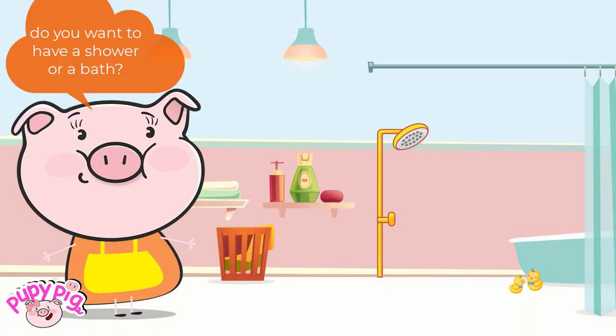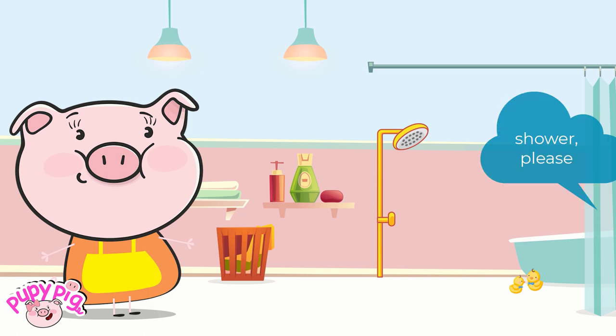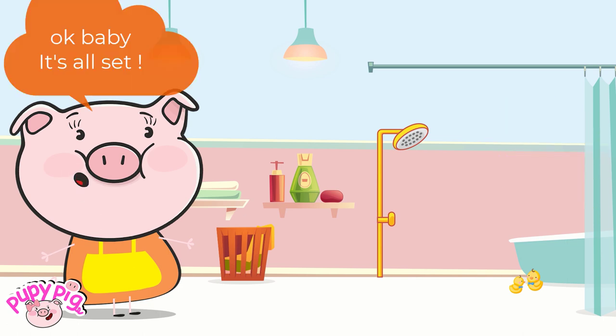Do you want to have a shower or a bath? Shower, please. Okay, baby. It's all set.